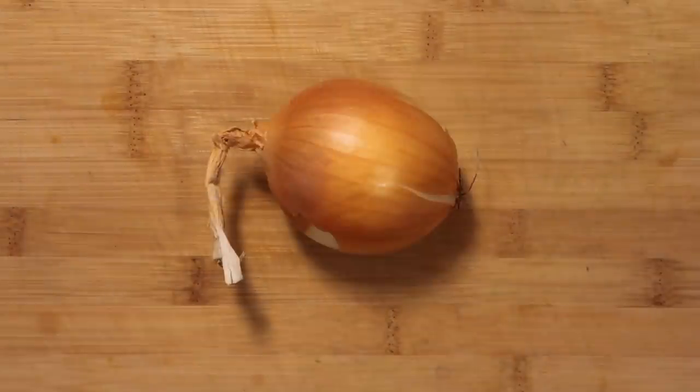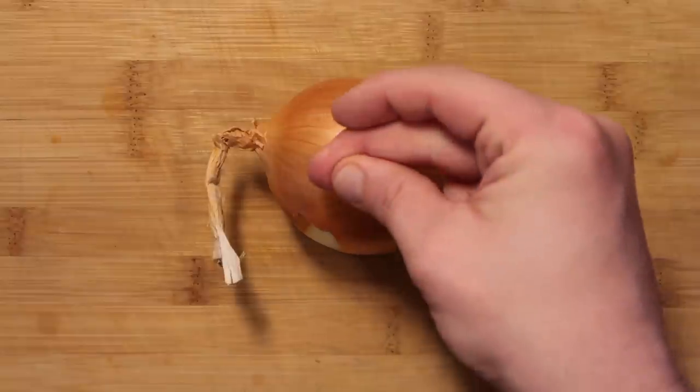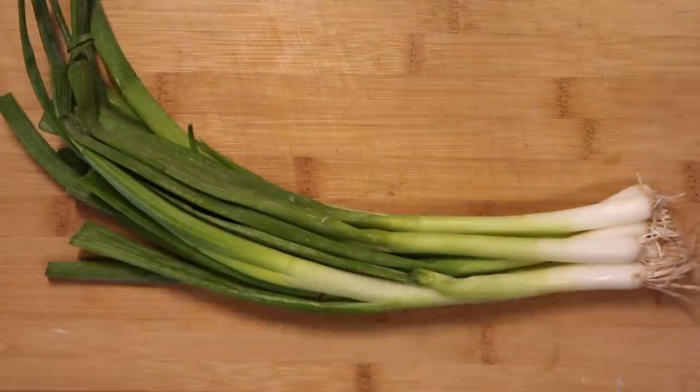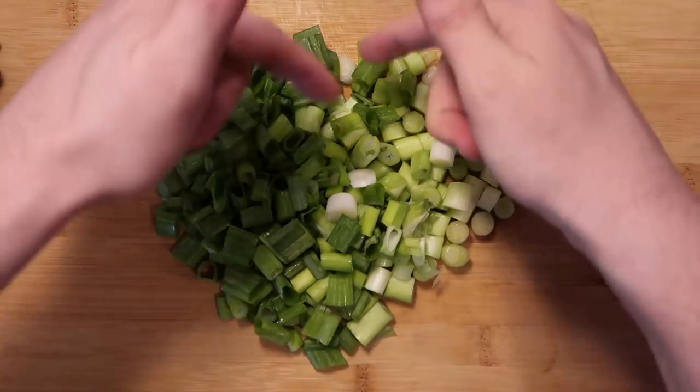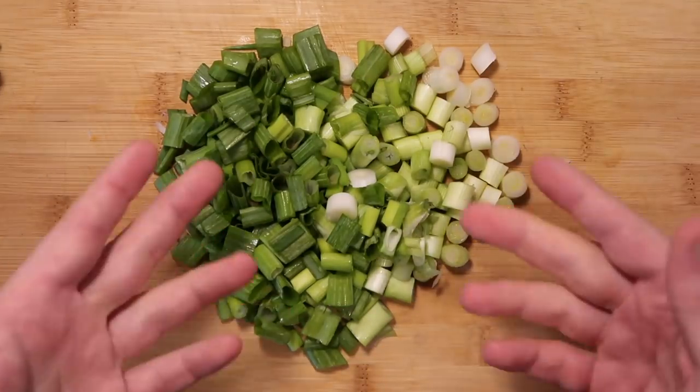Like so many recipes do, let's start with one medium yellow onion and dice it up. Then let's take a bunch of scallions and slice them up.